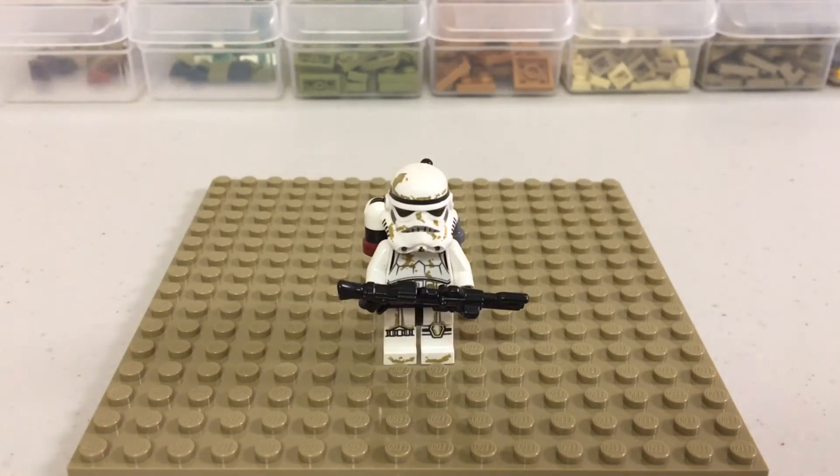Hey guys, Lieutenant Curious here today. I'm here with a new type of video that I plan on doing a series for. This is the first official episode. I am going to do a series on LEGO terrain building tips, just because I believe terrain is my strong suit — what I'm best at in building mocs. I thought I would give you guys a few tips on how to do certain types of terrain.